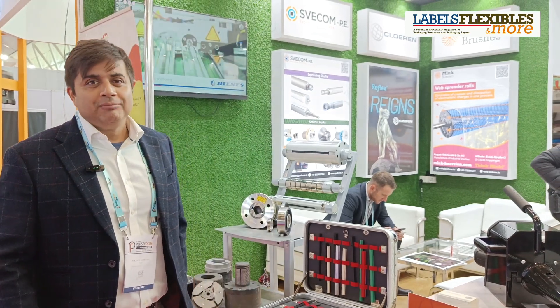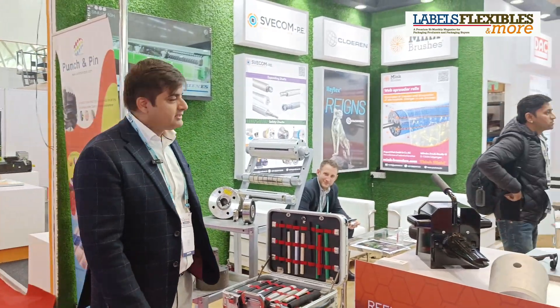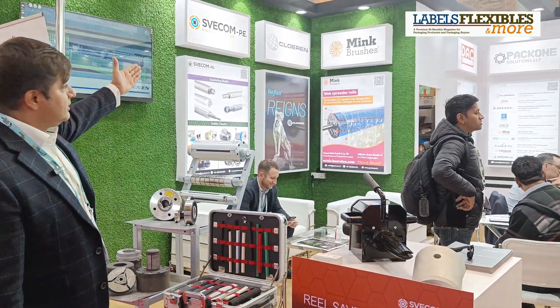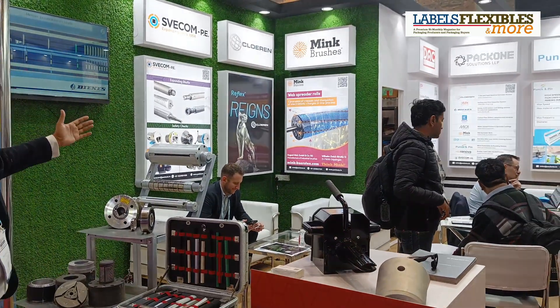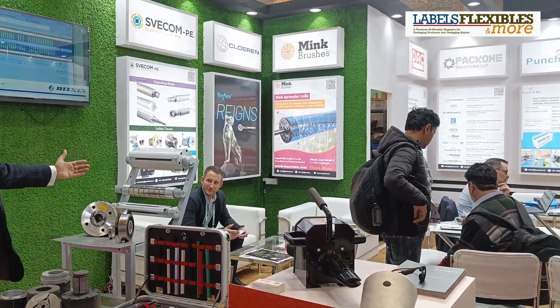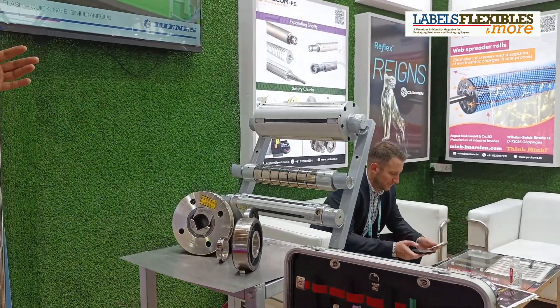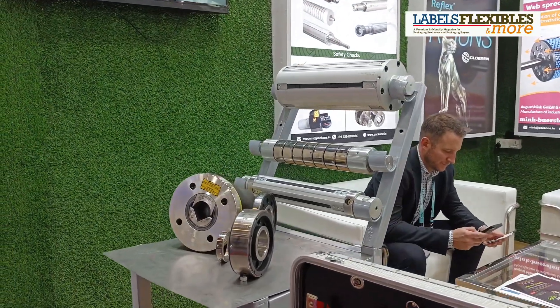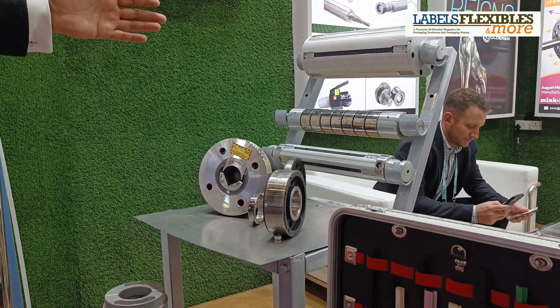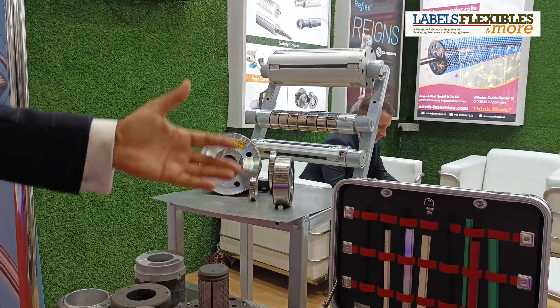We are here at Plast Focus 2024 representing several of our partners. Swecom is the leading manufacturer of shafts and chucks. Several international OEMs use our products in their machines — safety chucks, mechanical chucks, differential shafts, and air expanding shafts. We also deliver complete support.